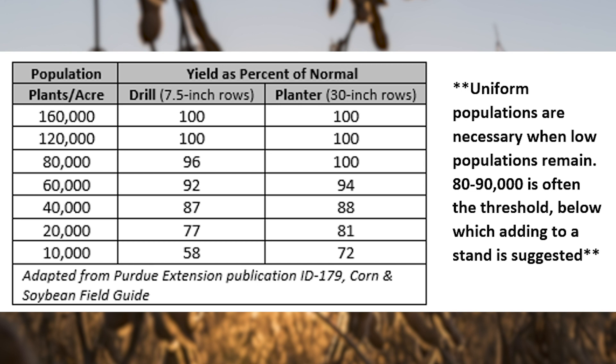To learn more, or if you have any questions about evaluating your crops this spring, check in with your local Pioneer sales representative, territory manager, or myself. Thanks for watching. Have a safe spring.